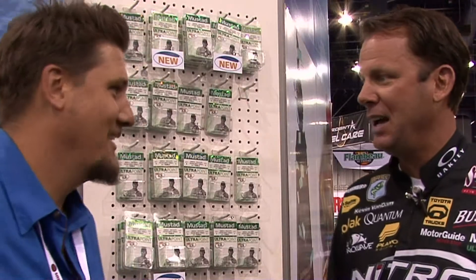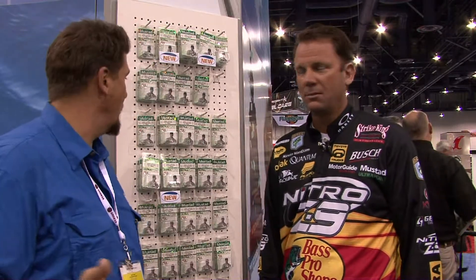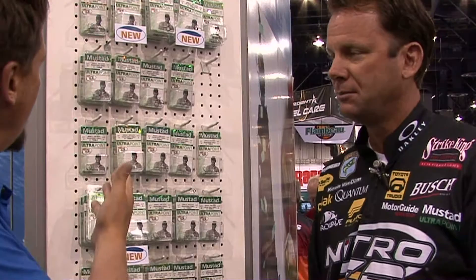North American Fishing Club social media editor Greg Huff here with a man who needs no introduction, KVD. Pleasure to meet you. Good to see you. We're here at the Mustad booth and you've got some new products here.